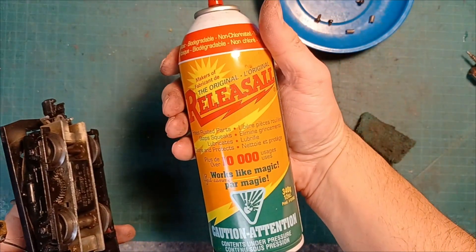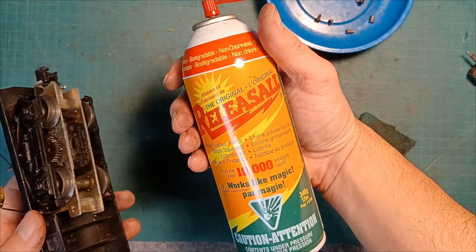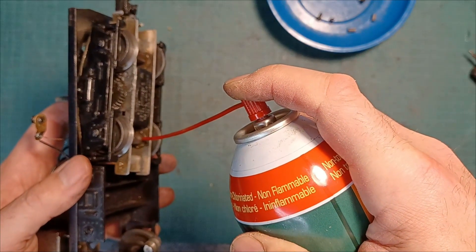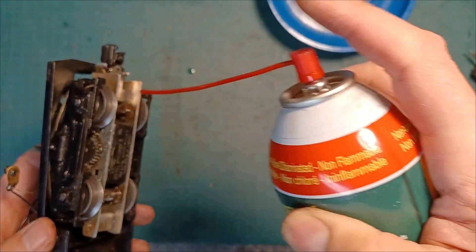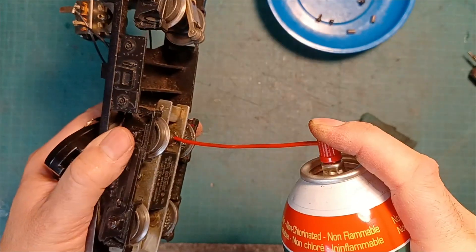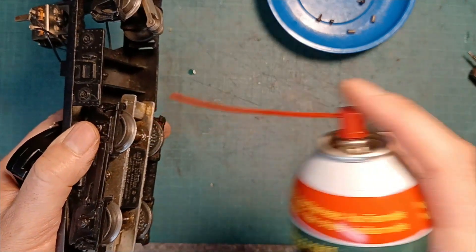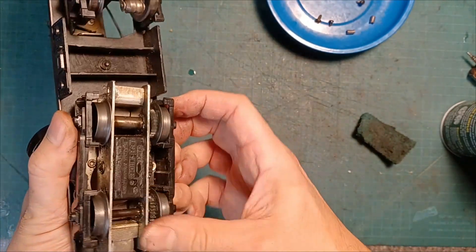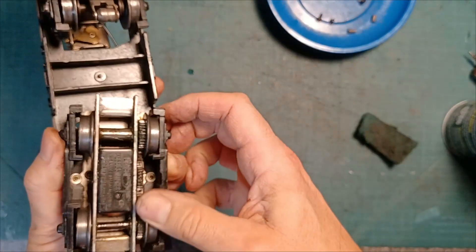What I'm going to do is use a penetrating oil to spray on that axle and let it work itself in. I use this stuff called Release All, found it at a Canadian Tire, which is kind of like an O'Reilly's sort of thing. It's like a WD-40, but my auto mechanic friends really swear by this stuff and it has worked really well on a lot of automotive and train applications. I'm just going to shoot some of this in here, let it work down into those brass bushings, and I'm probably going to hit it a couple more times throughout the video.